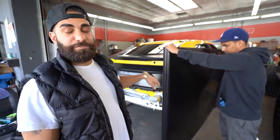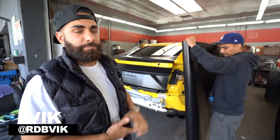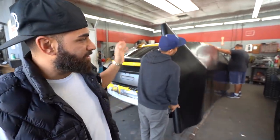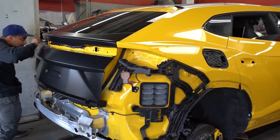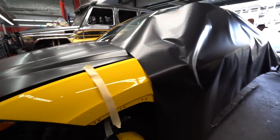Alright guys, another Urus. This one's going from yellow to satin black. This yellow is very flashy — I like it — but this customer wanted to change. He's had the car for a few months. So right now we're doing this full satin black on it. We're going to make sure we do the door jams and all that stuff so no yellow shows. This is a tough, tough wrap to do from yellow to satin black.